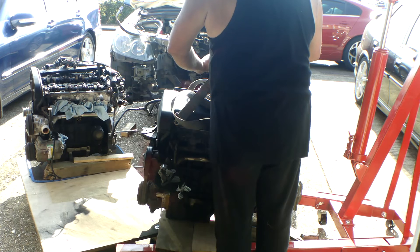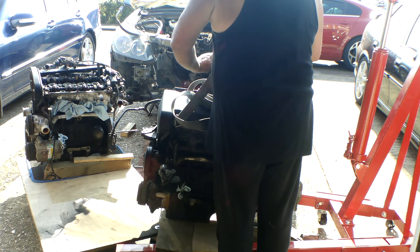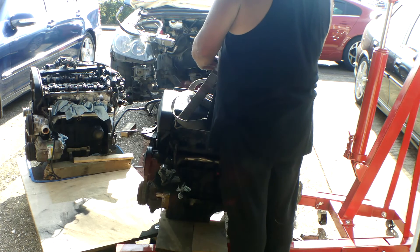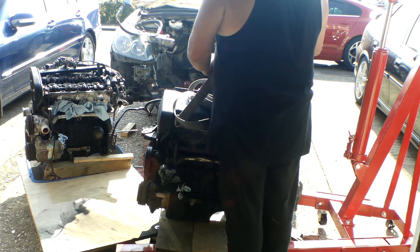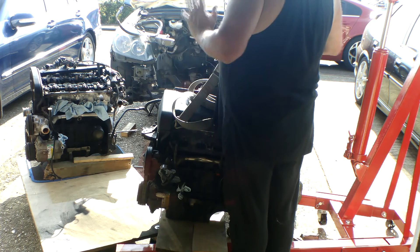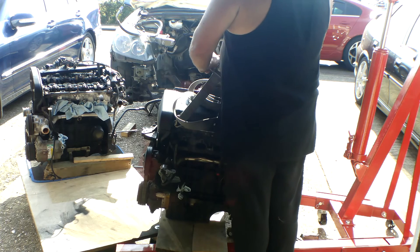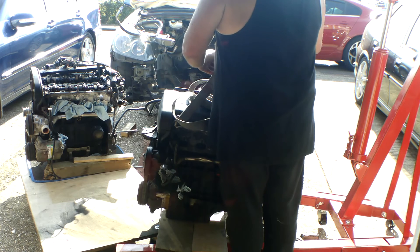I bought this as a project car back in March. I thought it was tappets and one or two other things, but it turns out it's bottom-end. So I was a bit surprised — two of the pistons are the problem. I've had loads of problems, plus the heat. I'll come out and do about half an hour and then have to go and sit indoors with a cold drink for half an hour. So it's hampered me a little bit and I haven't got quite as far as I'd hoped, but we'll get there.